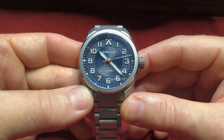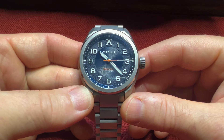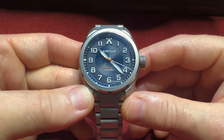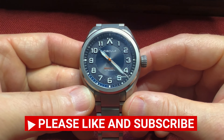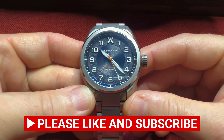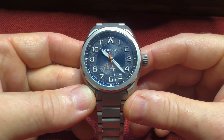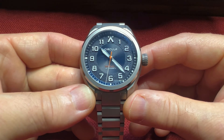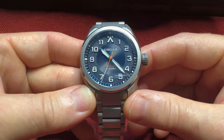Before we get into the review, I'd like to thank my friend David for sending this watch in — he's also a subscriber. He knows that I am a fan of German watches, and Circula Watch is a brand that I've been wanting to get in for review. This is the Circula Pro Flight, Circula hailing from Pforzheim, Germany. So let's jump right into the review.